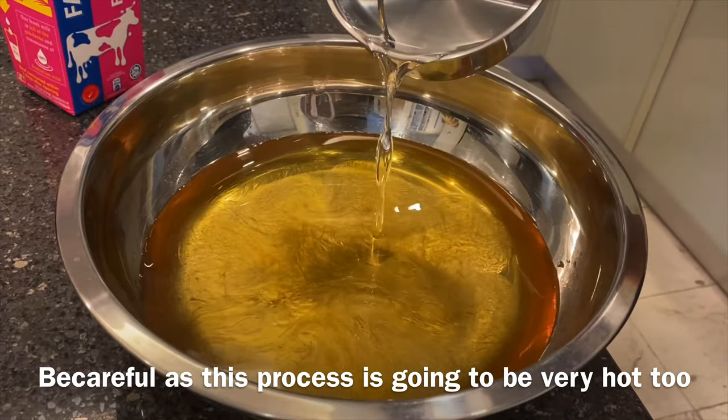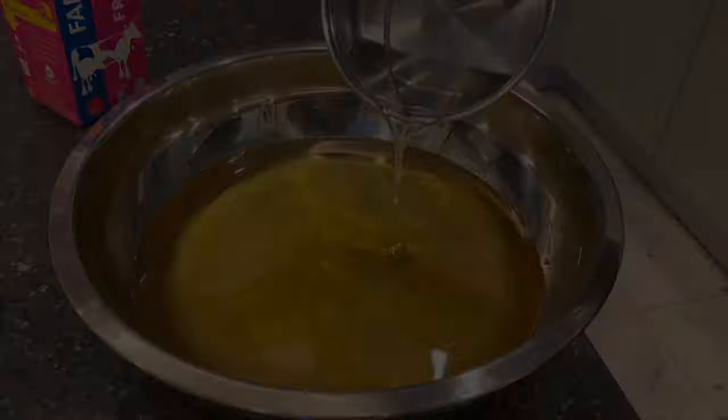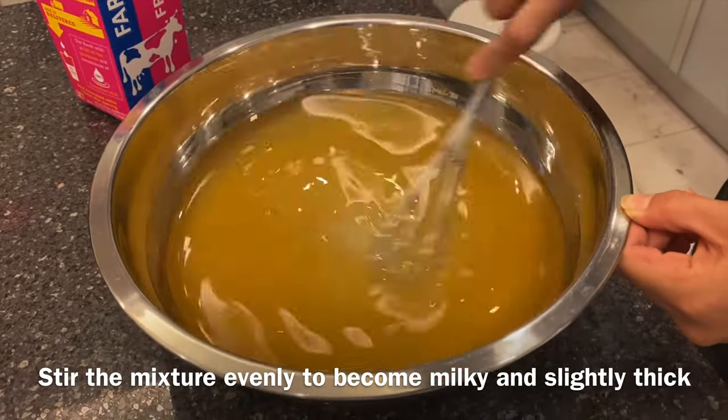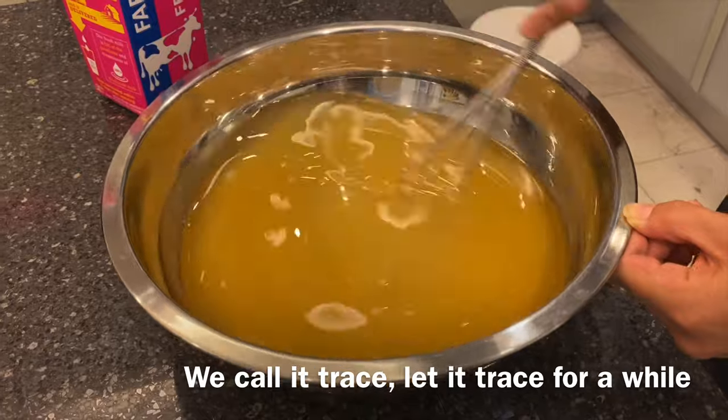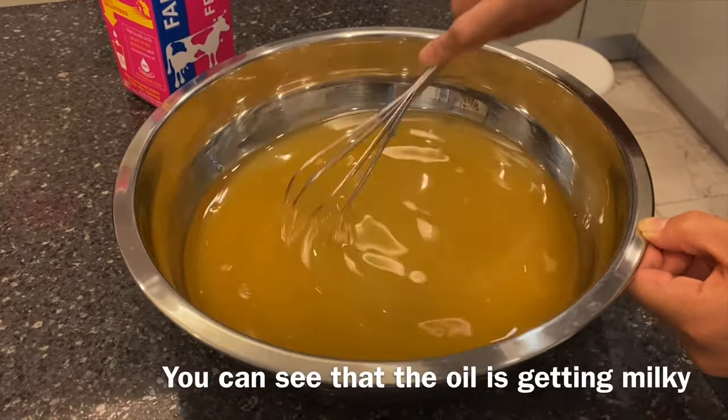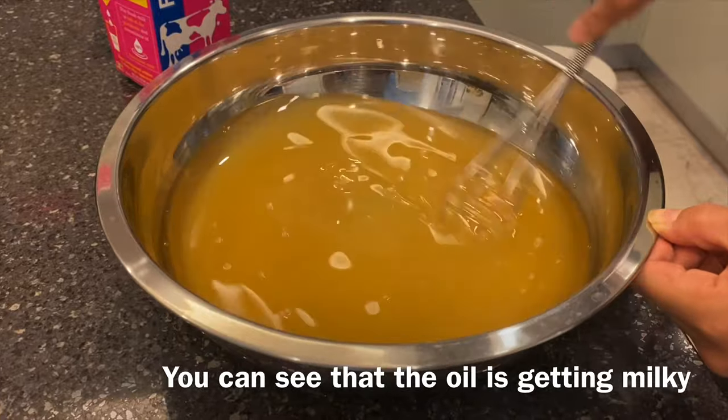So be careful at this process — it's going to be very hot too. We just have to stir it to become milky and slightly thick. We call it trace — let it trace for a long time. You can see that the oil is getting milky.